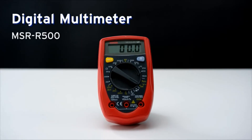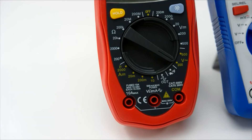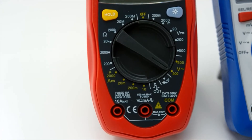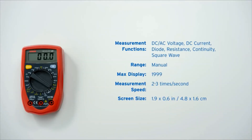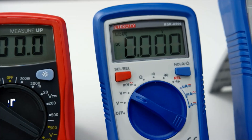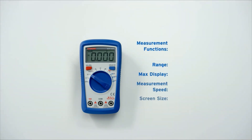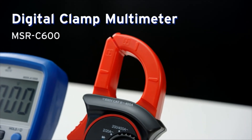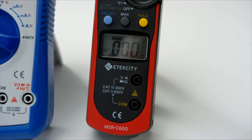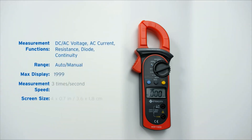The MSR-R500 is an excellent entry-level multimeter with simple controls and a wide variety of features. It's perfect for any first-time student or amateur hobbyist. If you're looking for something with a little more flexibility and convenience, try out the MSR-A600's auto-ranging and increased precision. With its clamp design, the MSR-C600 offers safe and hassle-free AC current testing, while also supporting a variety of other functions.